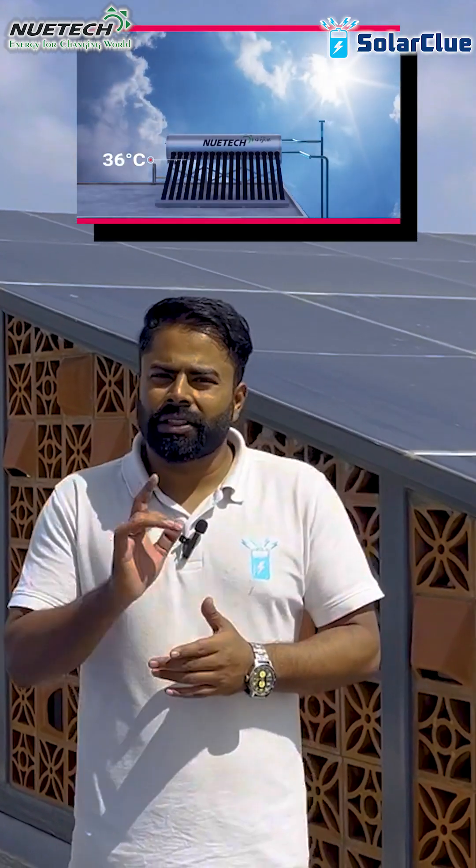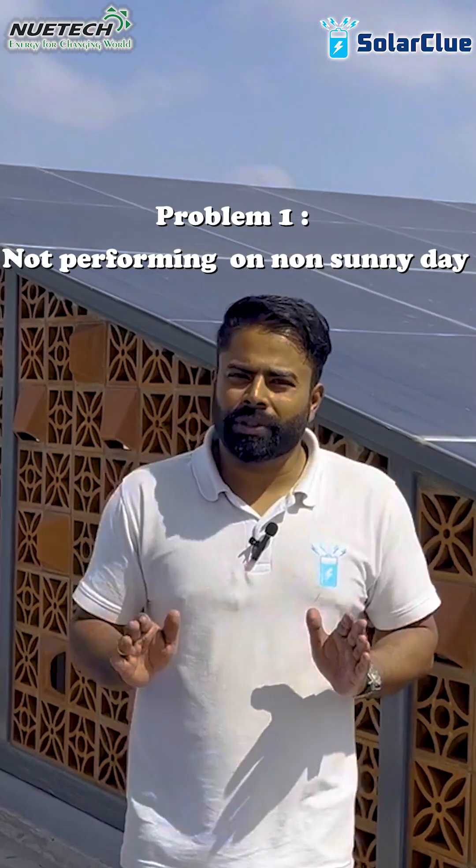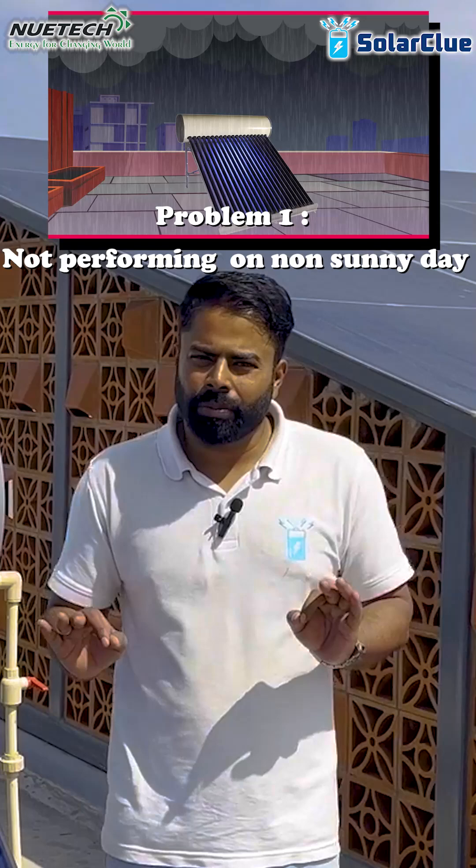300 days in a year, a solar water heater will perform because it runs perfectly on a sunny day. But 60 to 80 days in a year you don't get proper sun, so your solar water heater is not going to perform and it is not going to give you the desired hot water.